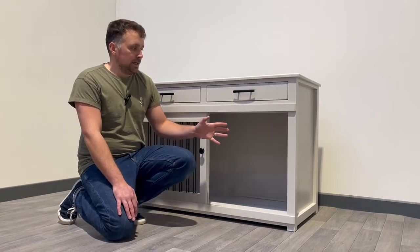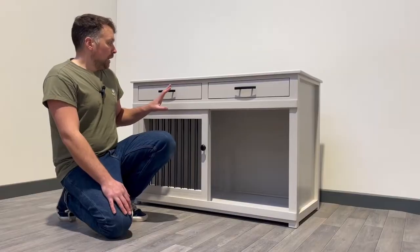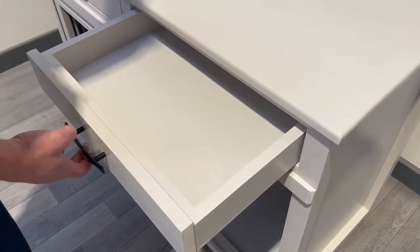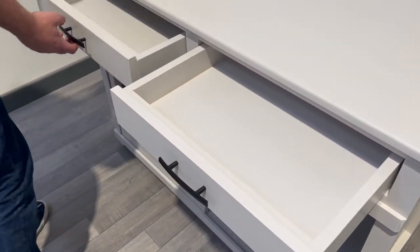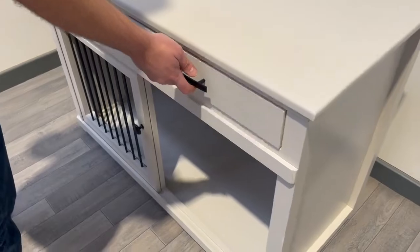This particular design has end panels to each end to create a nice enclosed space for the dog, and then if we move up to our storage areas at the top we have the two nice sized drawers on a smooth sliding action.